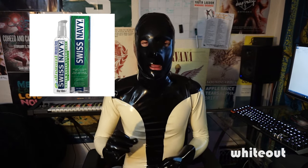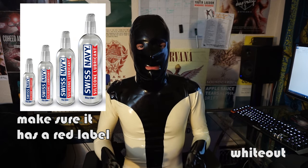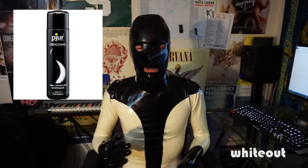Some other lubes to avoid: Swiss Navy has a body-friendly aloe-type lube — do not use that, it's very bad for the gear. Instead, you want to use something like Swiss Navy silicone, Pure, Wet, or 9x6 — those are all acceptable silicone lubes. That's not the definitive list, but check the ingredients to make sure there's no oil, no moisturizers, and it should say latex safe on the bottle.